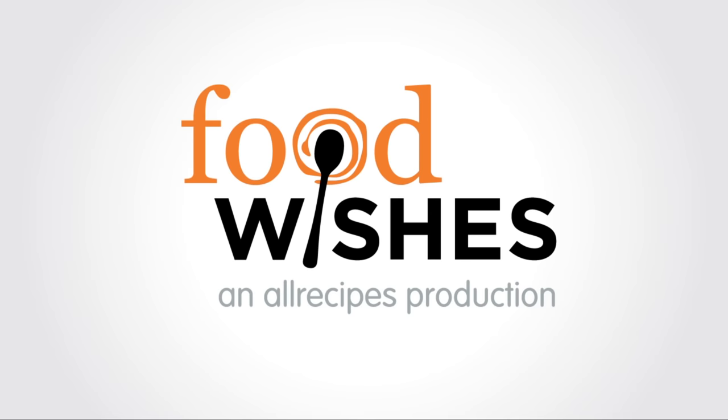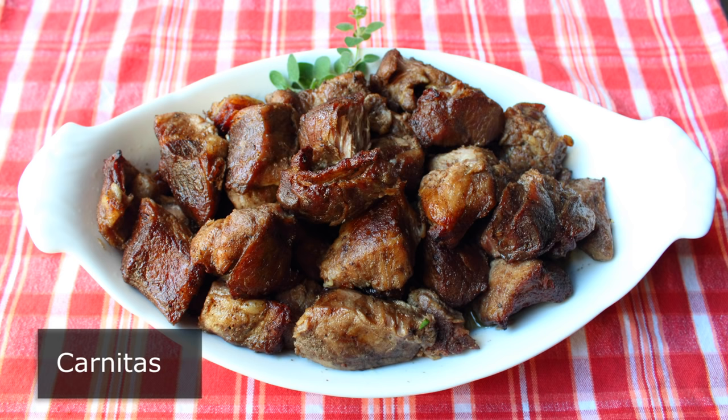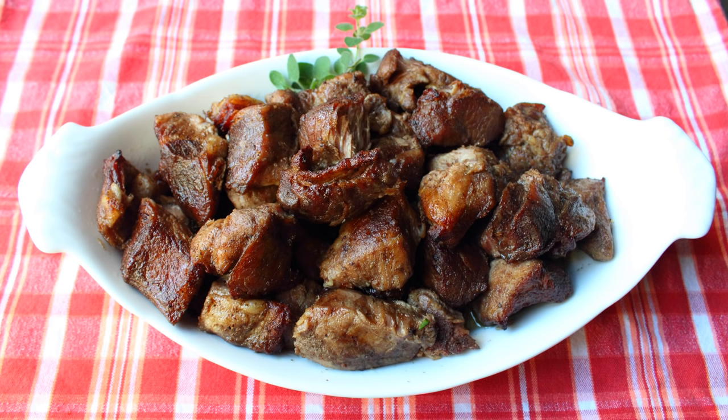Hello, this is Chef John from foodwishes.com with carnitas. That's right, carnitas translates to little meats, which I find more than a little disappointing in that it's such an underwhelming name for such an overwhelmingly delicious recipe. But anyway, it does sound great in Spanish. And despite the name, there's nothing small about this recipe — big flavor, amazing texture, and as you'll see, produces a taco that is nothing short of fantastic.